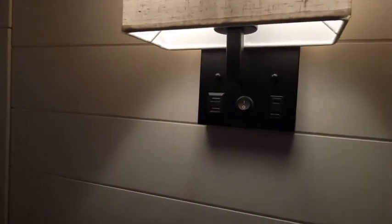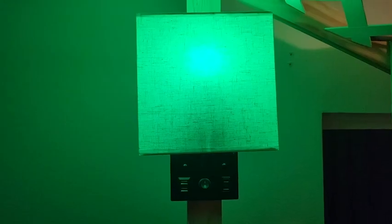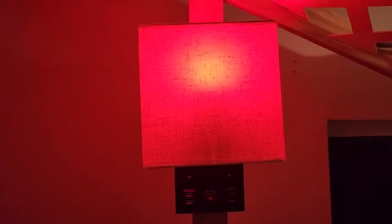The light bulb that comes with it has a standard base, which is great. It's a 300 lumen bulb, which is nice and dim for bedtime, but if you're looking for something to give off a lot more light, it's easy to replace it with a standard bulb. You could even use a smart bulb and change the colors if that's something you're looking for.